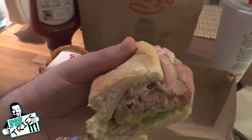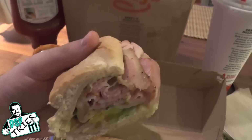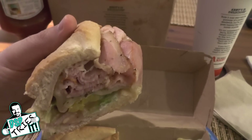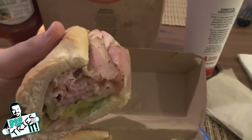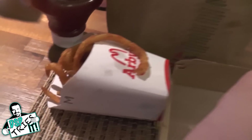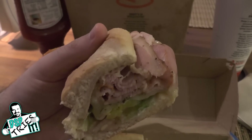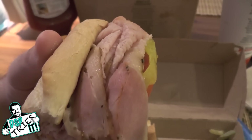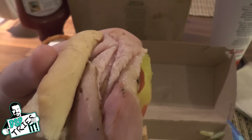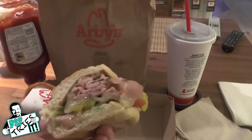It smells great — very rich, smoky smell to it. It is smoked porchetta after all. The whole bag when I opened it smelled like smoke, which is funny because typically when I get Arby's, all I can smell is the fries since their seasoned curly fries are very overpowering. Not this time — I genuinely smelled the porchetta, which is good. I'm going to take a bite and let you know what I think.